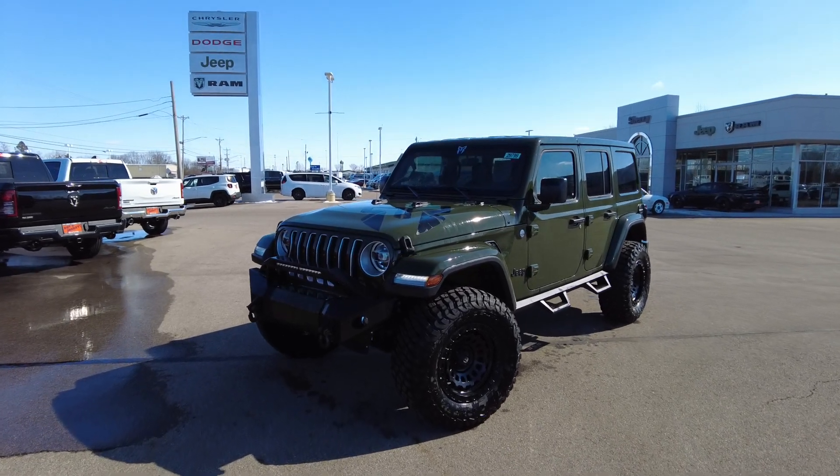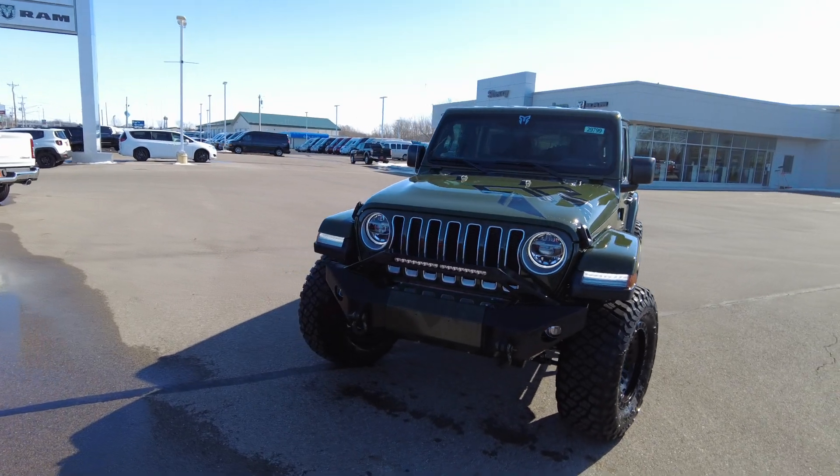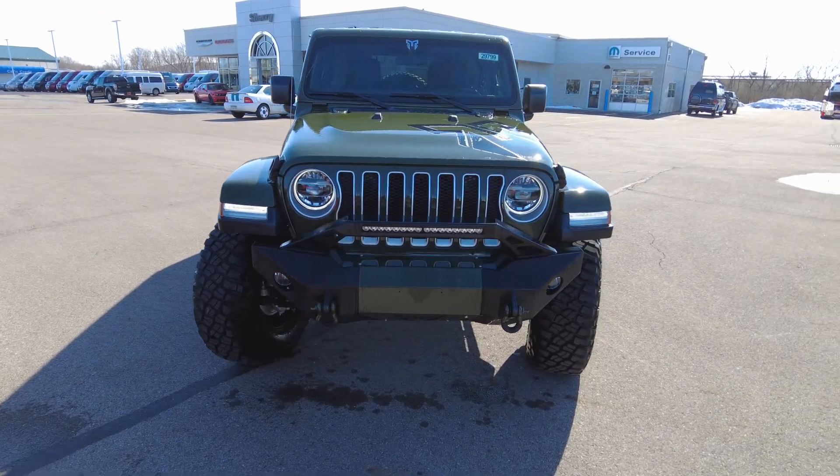This Sarge Green 2020 Jeep Wrangler is one sweet ride. I just got done driving it down the road — I had to spray it off because I got it a little dirty, so that's why it's wet. Rocky Ridge package here.